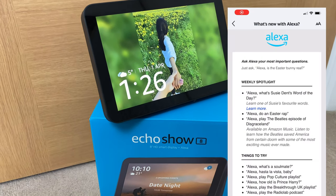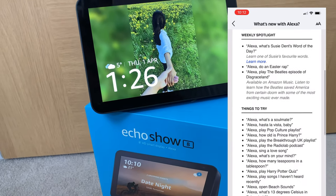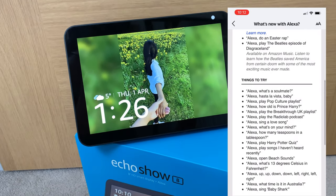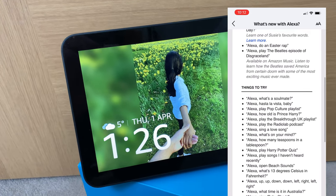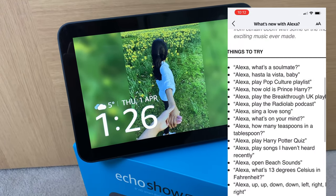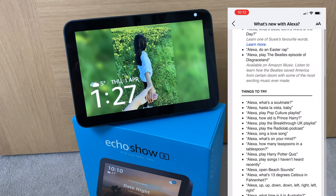Finally, every week I get an email listing all the new things that Alexa can do. This only shows how serious and committed Amazon is towards this product line-up. These new skills keep making the product even better and more useful in your day-to-day life.